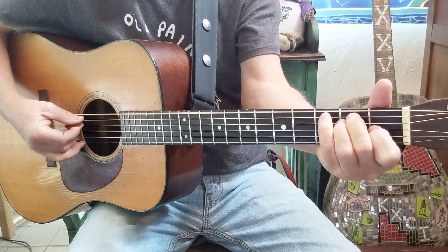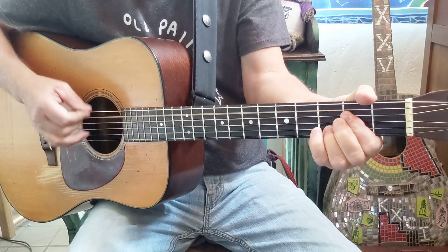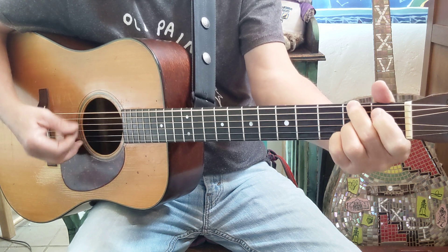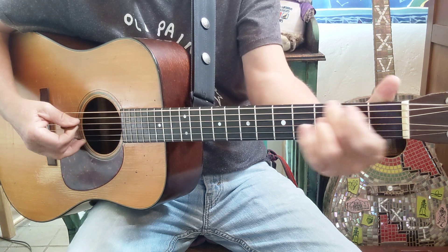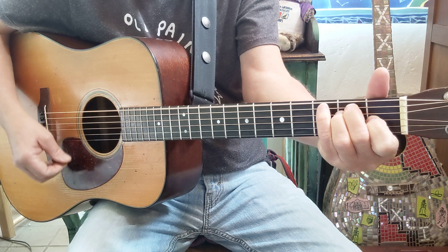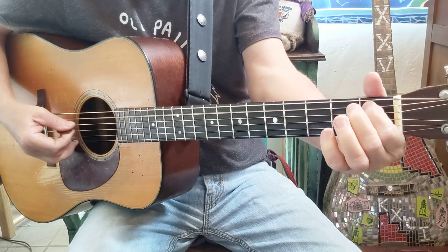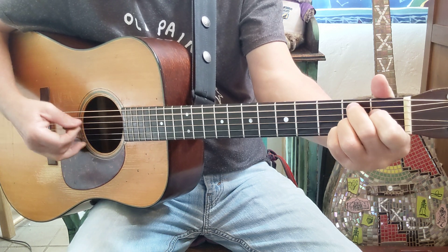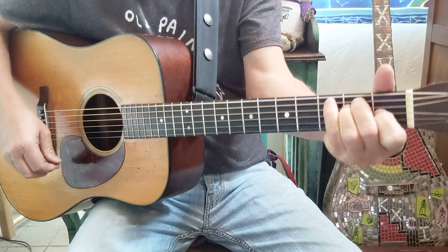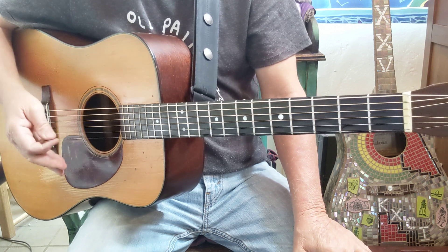So let me try that real slow. So there you go — here are a few things you can use in the key of E, A, and B. Let me just play that real slow one more time.